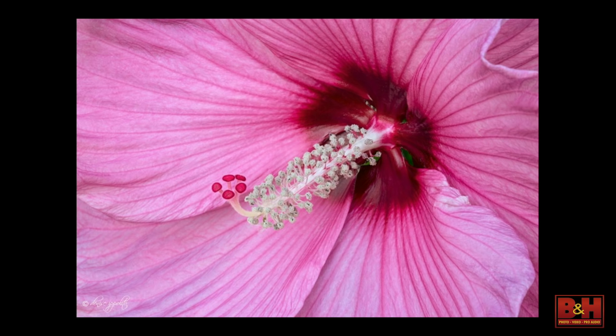Here's one where I've stopped down considerably for this hibiscus, and I did this because a client asked me to. She lost her son and her husband had this hibiscus named after her. She wanted to photograph it and put it over her mantle, and her husband wanted the whole thing sharp.